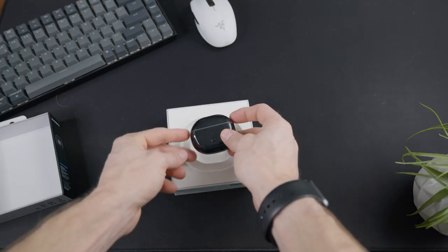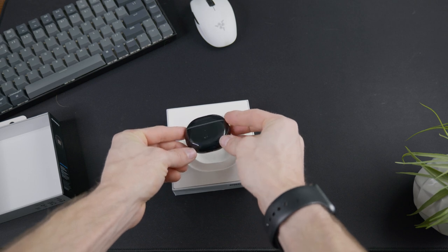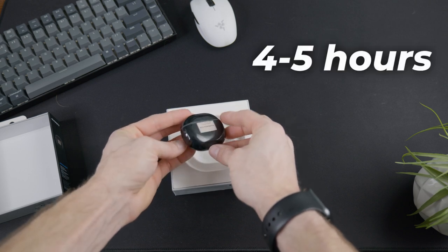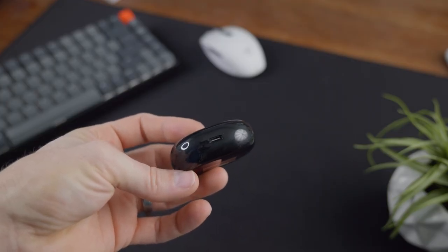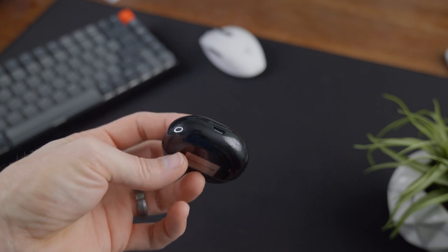For battery life with game mode on, I was getting about four and a half to five hours per single charge of the earbuds, which I think is absolutely insane. They did claim a full 20 hours of playtime with the charging case — I wasn't able to fully test that — but I've already gone through like three charging cycles with it, so I think it's going to be pretty accurate.